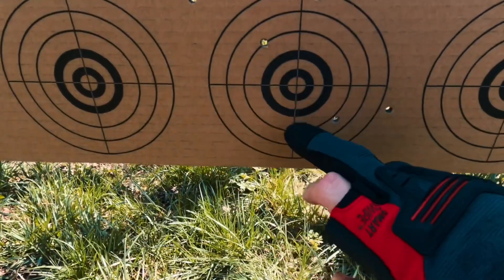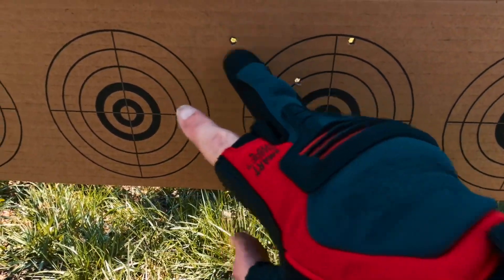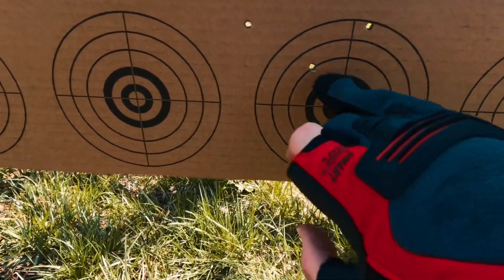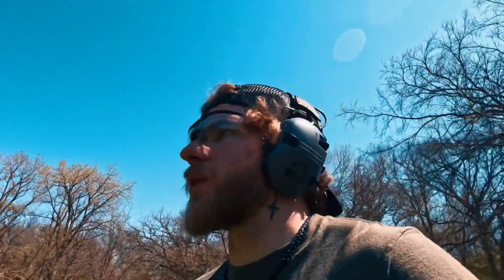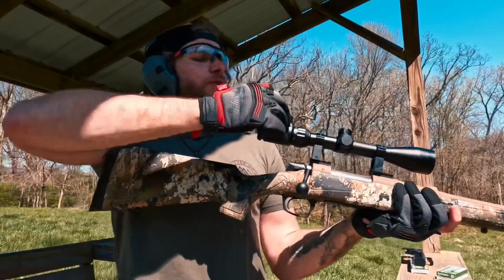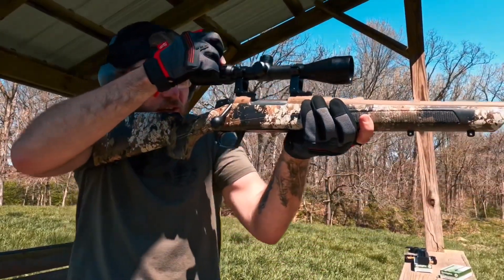Not too bad — there's good grouping with a couple little outliers, but not very stable. We'll get a stable ground and try that again. The optic seems to be doing its job. I haven't played with the illumination at all yet, but we'll go ahead and try that out — turn the illumination on and see how this looks during the day.